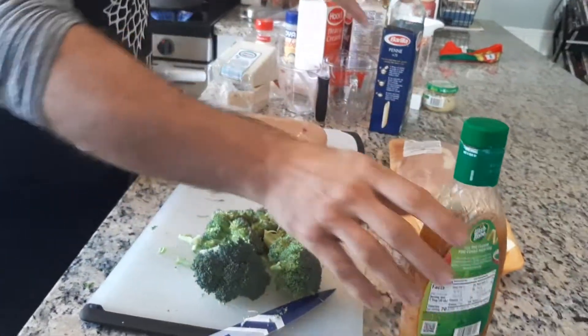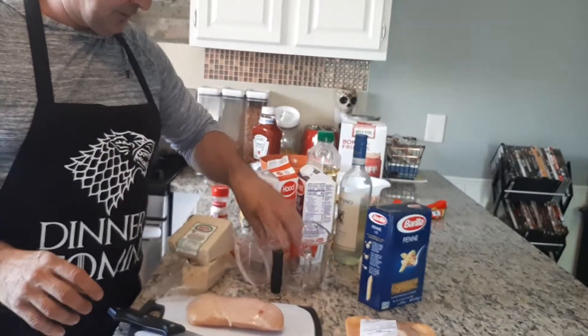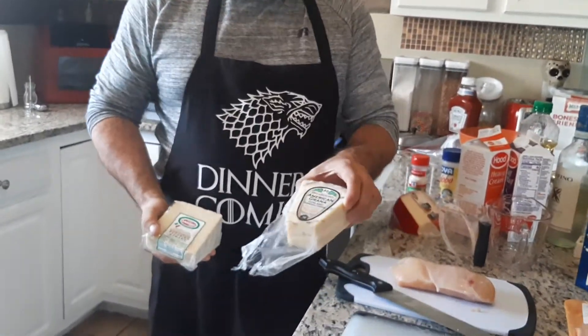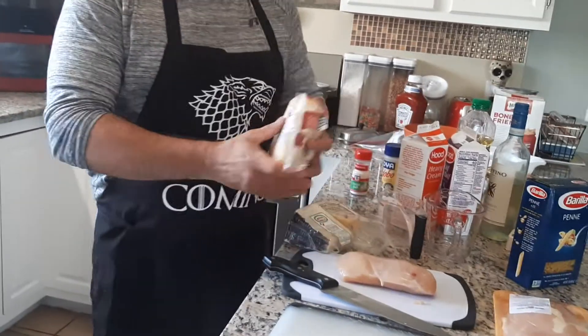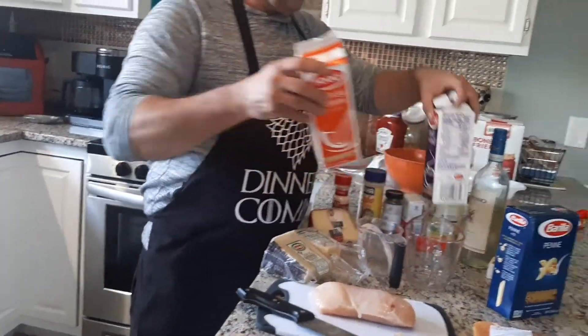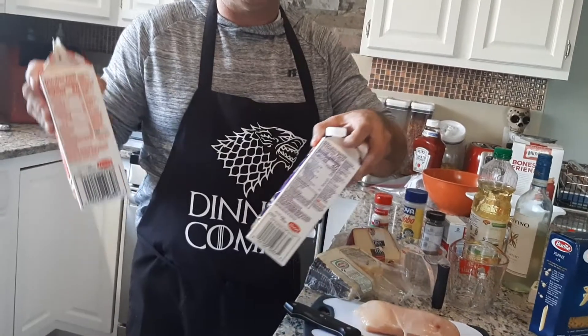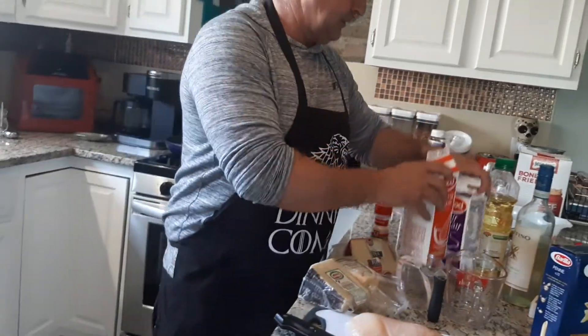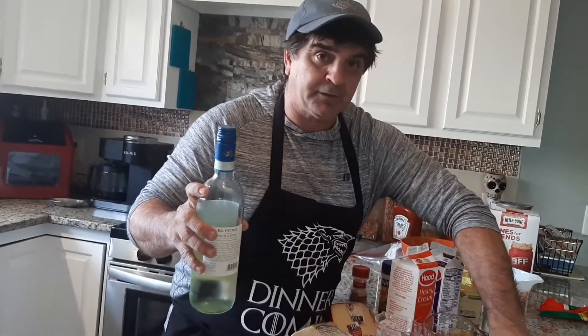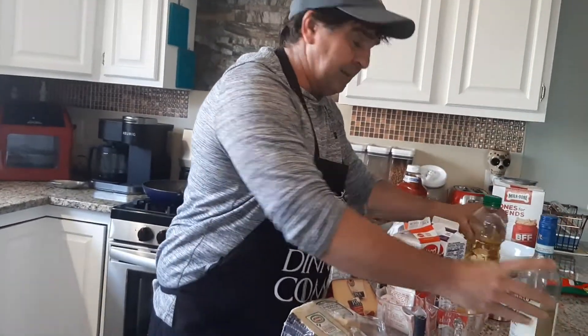You're going to need chicken, broccoli, penne, measuring cups. I've got a block of Romano, a block of Parmesan, and a block of Fontina — we're going to use all three. They say half and half or heavy cream; I'll use a cup of each. We're going to do a white wine garlic sauce — some white wine, butter, garlic, and a little oil of course.